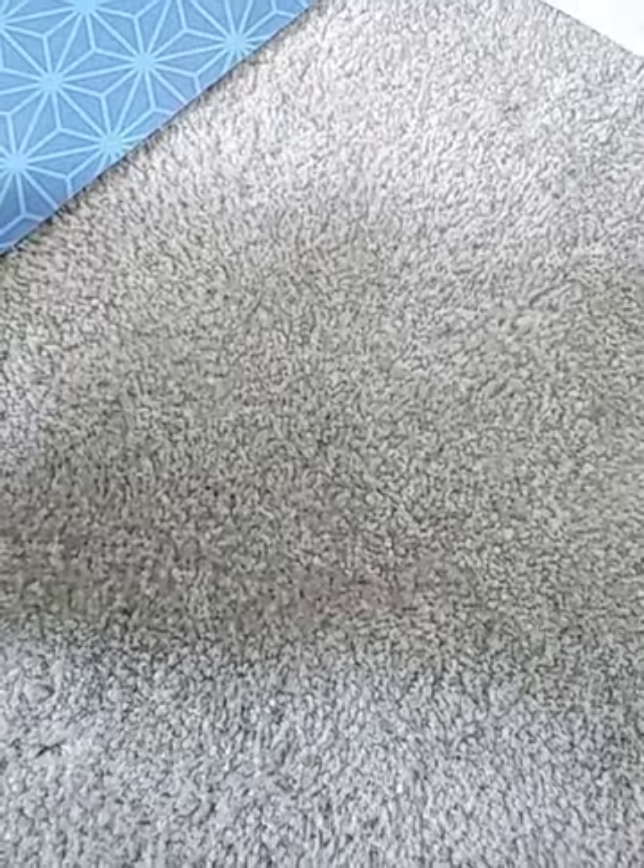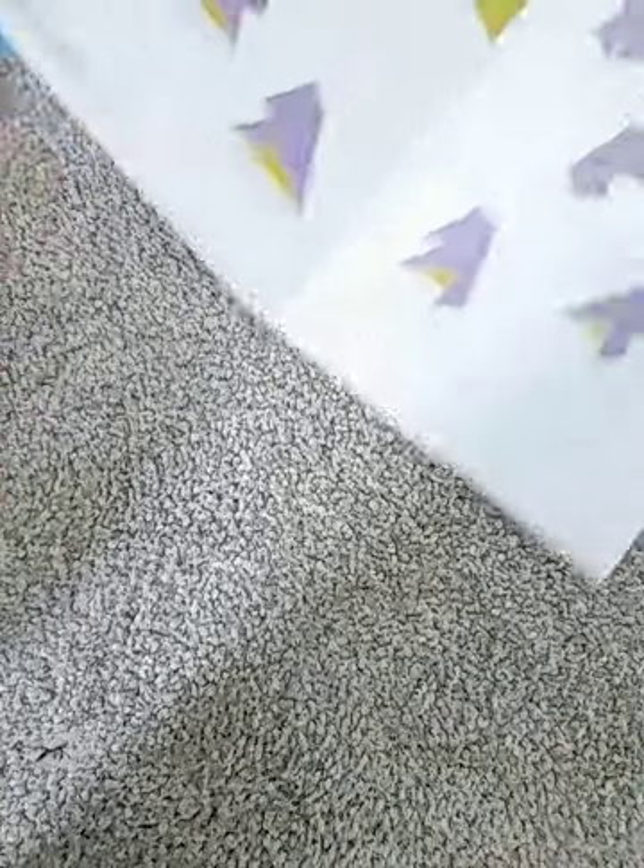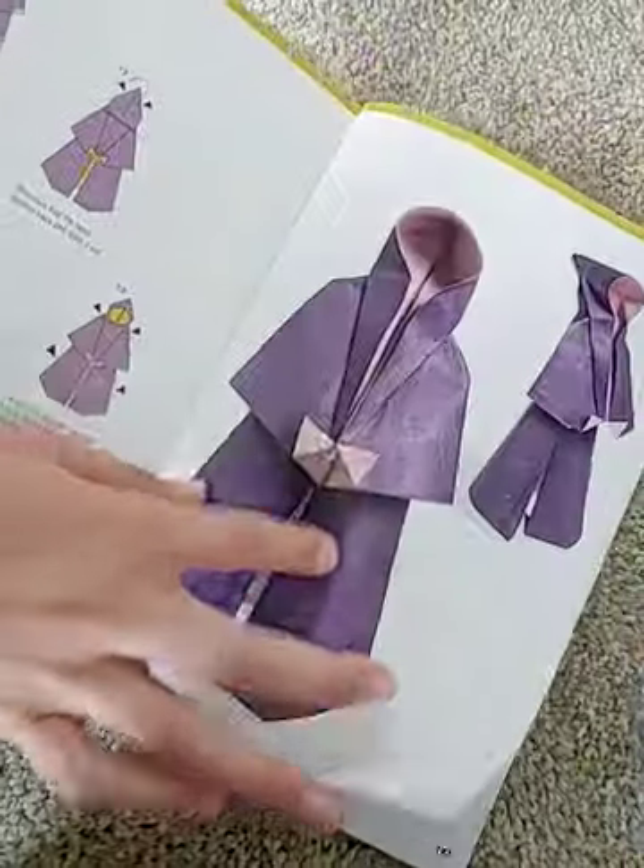Hello guys, today I'm going to show you how to make an origami monk. But the monk also looks like a grim reaper, so this is basically what it looks like.